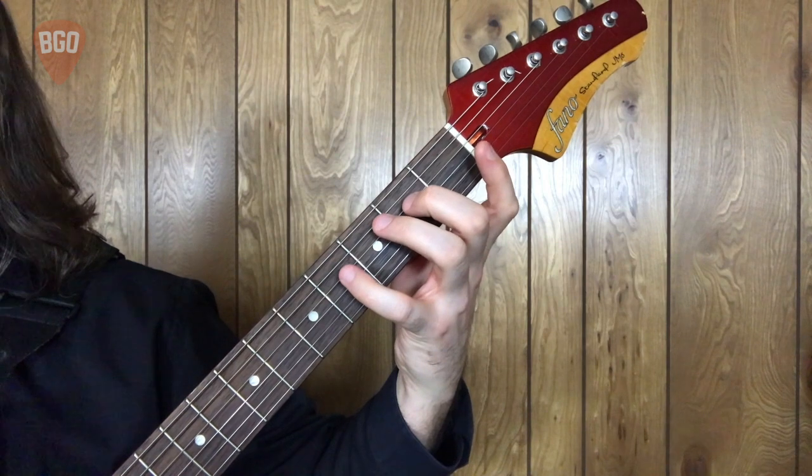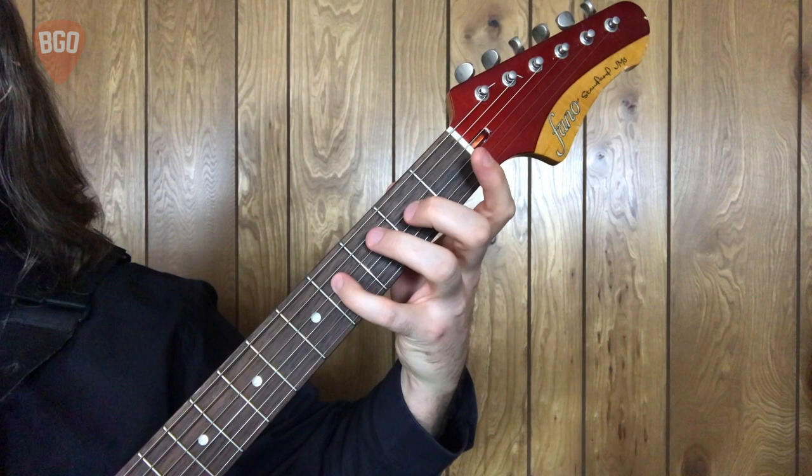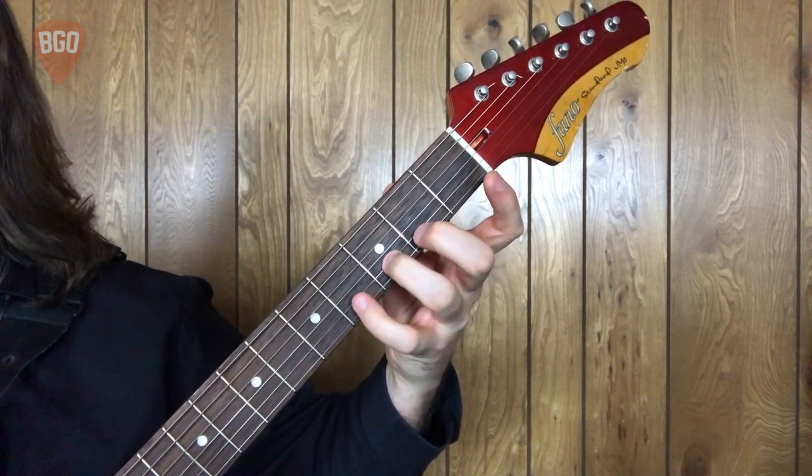D major pentatonic. Let's talk through the pattern. Open fourth, two, four, second, open second, third, then back down.